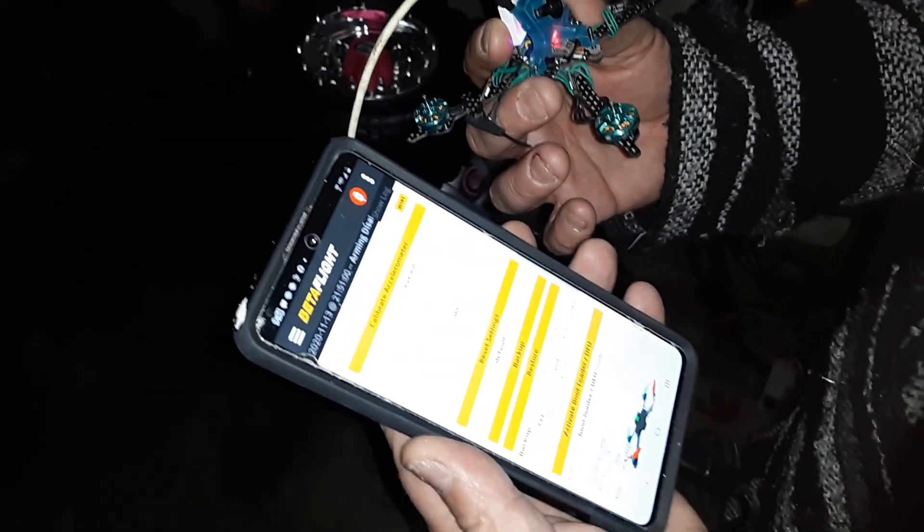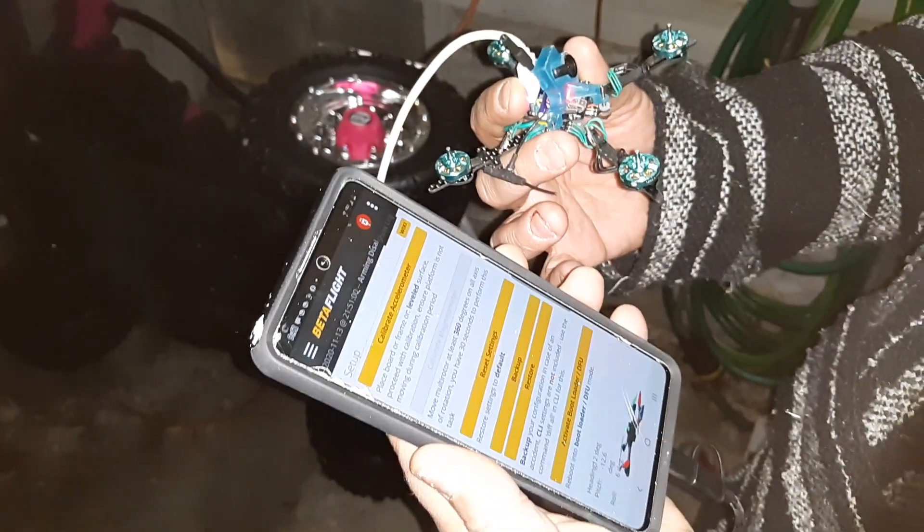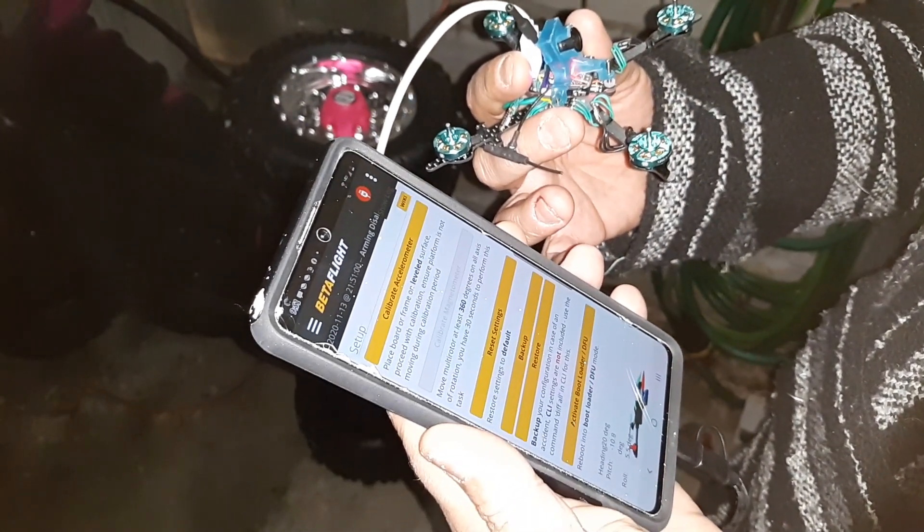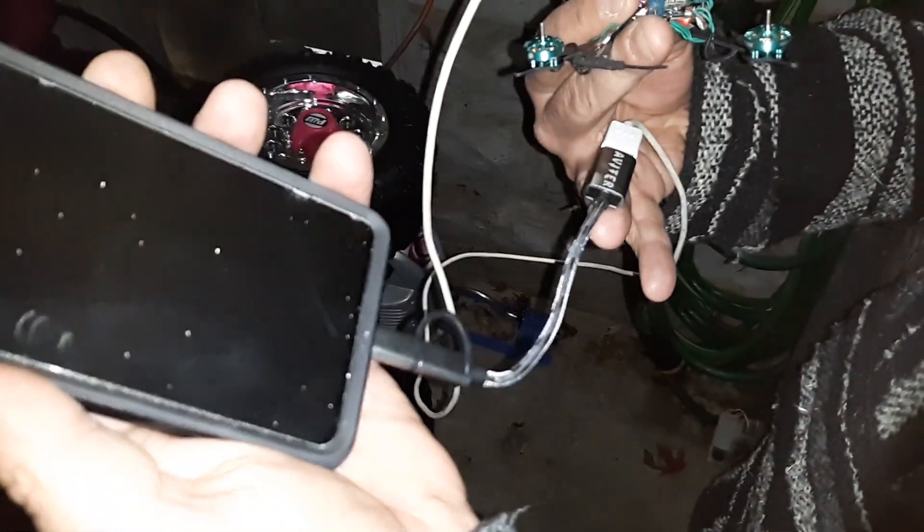So what do we got here? I bought a Speedy B2 adapter and after one use the Wi-Fi stopped connecting, so I sent it back to Amazon. I went ahead and got me an OTG cable.